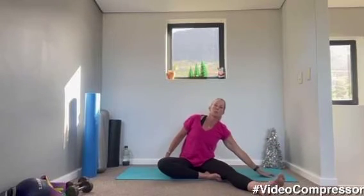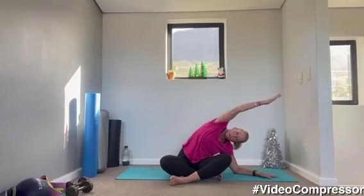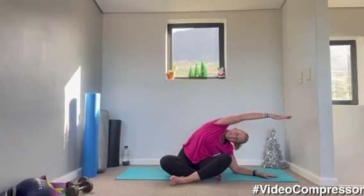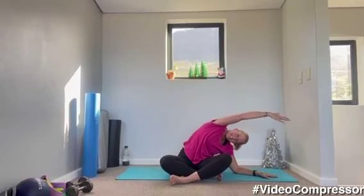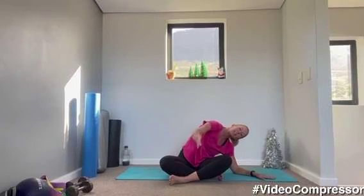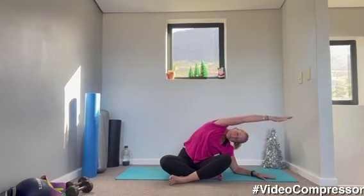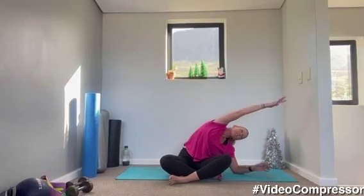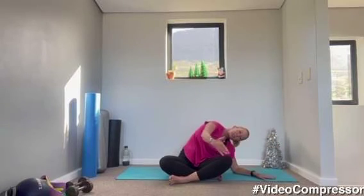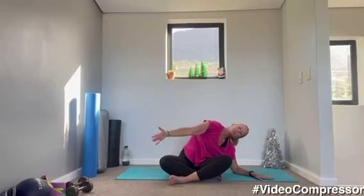Let's change sides. Left hand on the floor, drop that elbow down. Push that elbow into the floor, pushing yourself back. Stretch, breathing out — feel this lovely stretch on your side. Breathing in, arm around and out. Three more, breathing out as you reach. Two, last one.